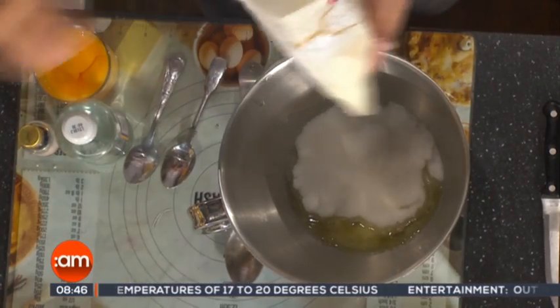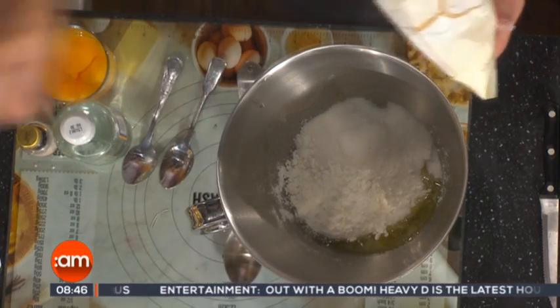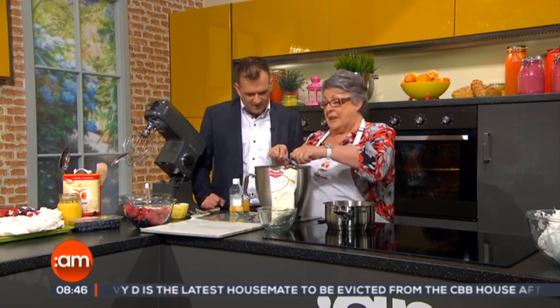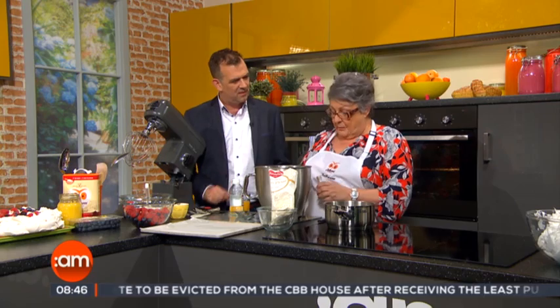Now to that we're going to add a tablespoon full of corn flour. What does the corn flour do? The corn flour gives you the lovely marshmallow-y centre. So the corn flour in, then a teaspoon full of vanilla essence — that's obviously for flavour. And a teaspoon full of vinegar. The vinegar combines with the corn flour to give you the marshmallow centre.